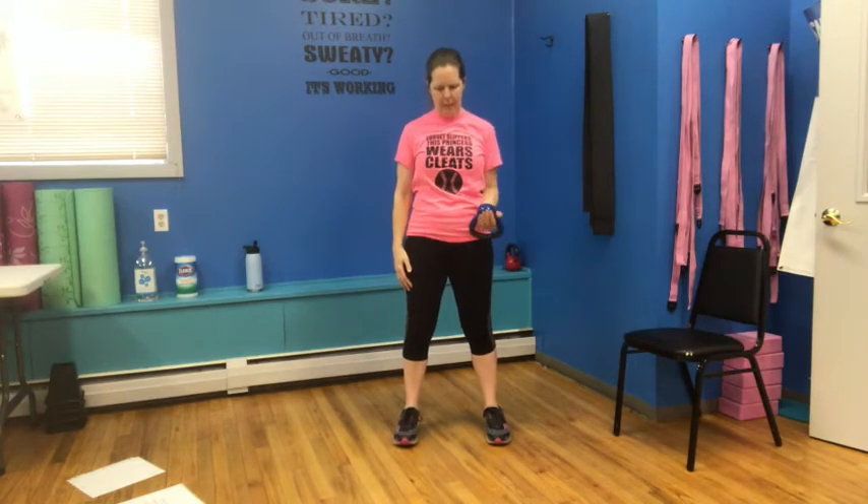Going back to that lateral raise — elbow out and up and down, that's one, standing nice and tall, abs are tight, two, little pause right there, three, feel that muscle working, four, five, six, seven, and eight. Switch that over to the other side — same thing: one, two, three, four, stop at shoulder height, five, six — throw that elbow out there — seven, and eight.